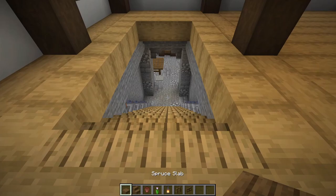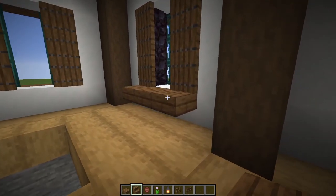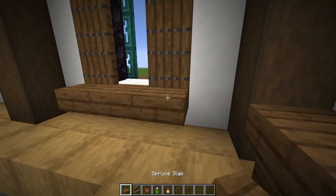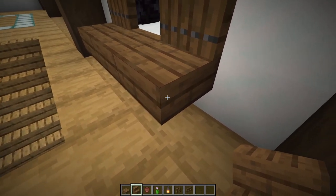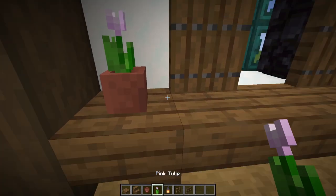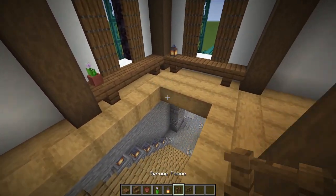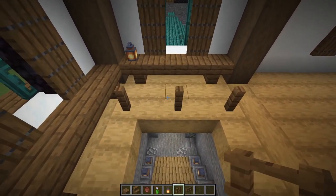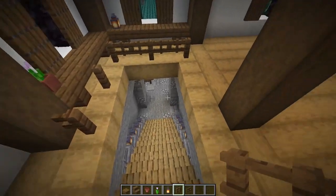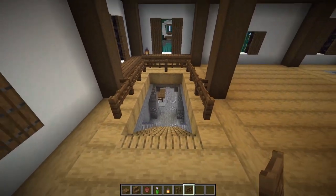We're ready to go up the stairs. At the top, look at that window — place three spruce slabs underneath and two upside down spruce stairs from the sides to make a little table. Do the exact same thing at the next window. On this window, put a flower pot with a pink tulip and a lantern. Grab spruce fences — one in each corner, one in the middle, with two spruce fence gates in between. Skipping every second block, place three fences there and three there, and join them with fence gates to stop anyone falling down the stairs.